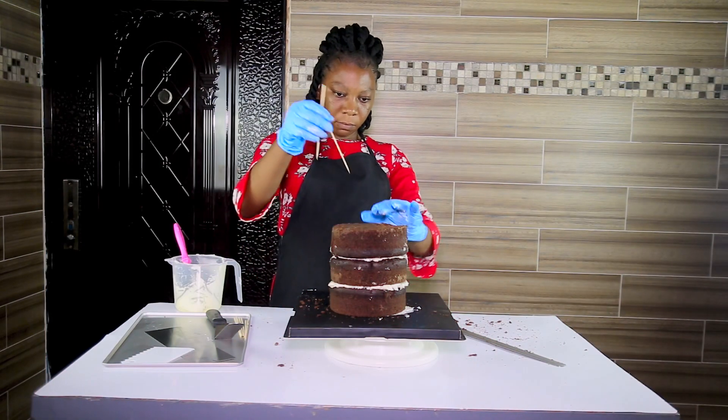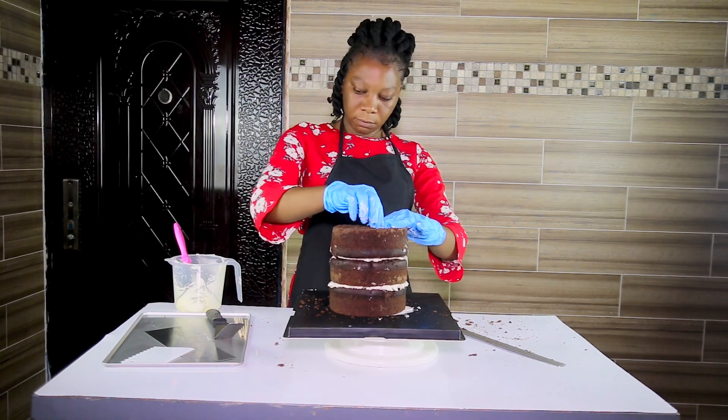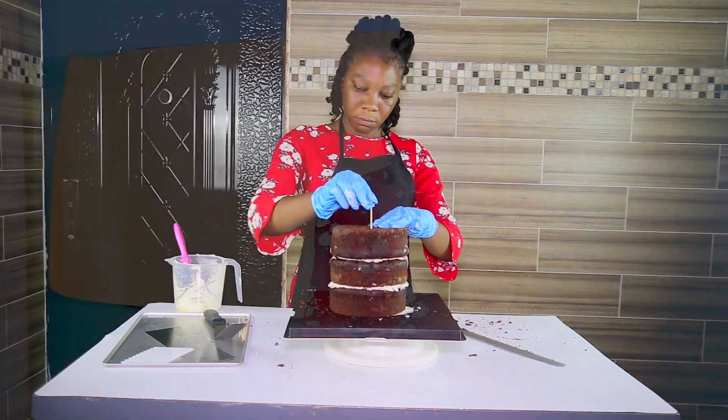After stacking my cake, I need to put skewers inside. This helps to hold my cake in place. Remember, skewers are very important when you are stacking a cake. If you don't use skewers and your cake is going to be tall, you will have a problem — some of the layers will be coming off when transporting.